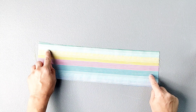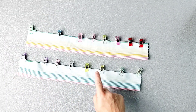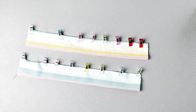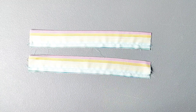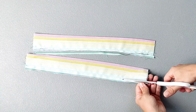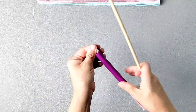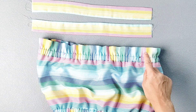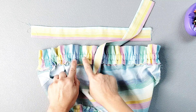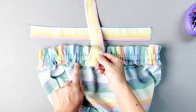Grab your strap pieces and fold them lengthwise right sides together and pin the long edges. Do this for both straps. Sew both long edges of your straps together with a half inch seam allowance. Trim your seam allowances, turn your straps right side out, and give both straps a really good press. Then pin the straps to the top of the garment according to the placement markings from your pattern piece, positioning the straps on the inside of your ruffle piece so the raw edge of the strap matches up with the raw edge of the ruffle.